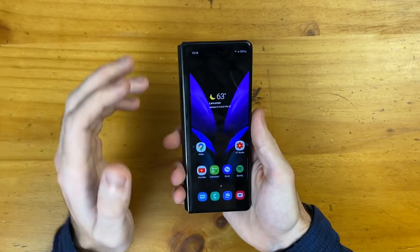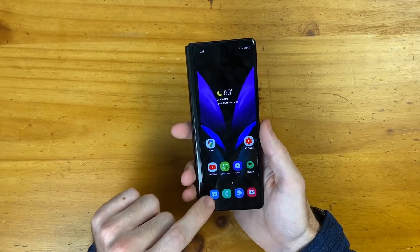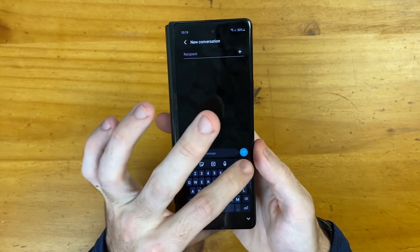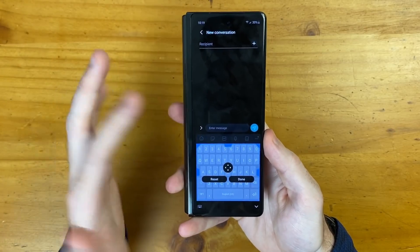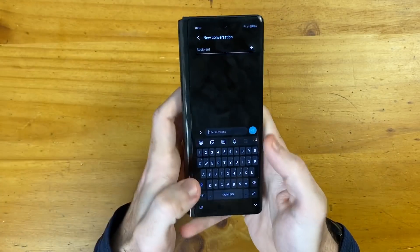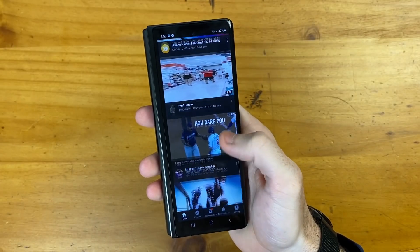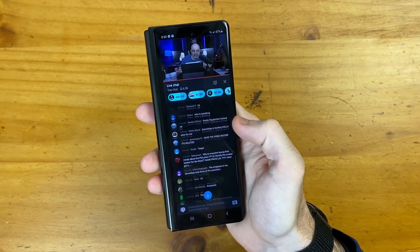Looking at the Z Fold 2 exclusively, starting with the front display — this is a perfectly sized screen in my opinion for the outer display. A lot of reviewers complained about too small a keyboard, and that's because Samsung's keyboard is very small by default on the front-facing display. But if you go into settings and go to keyboard size, you can stretch it out to make it significantly bigger — much taller. In my initial testing, it makes it so much easier to type on the outer display.